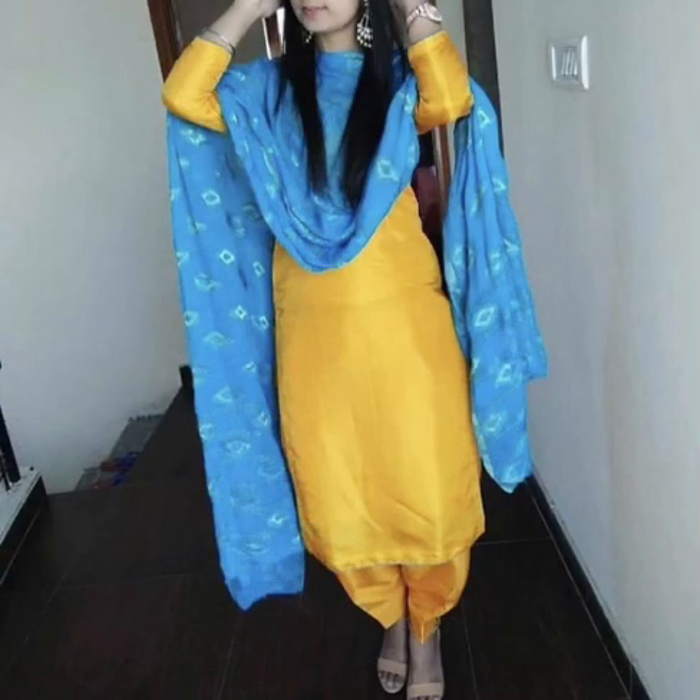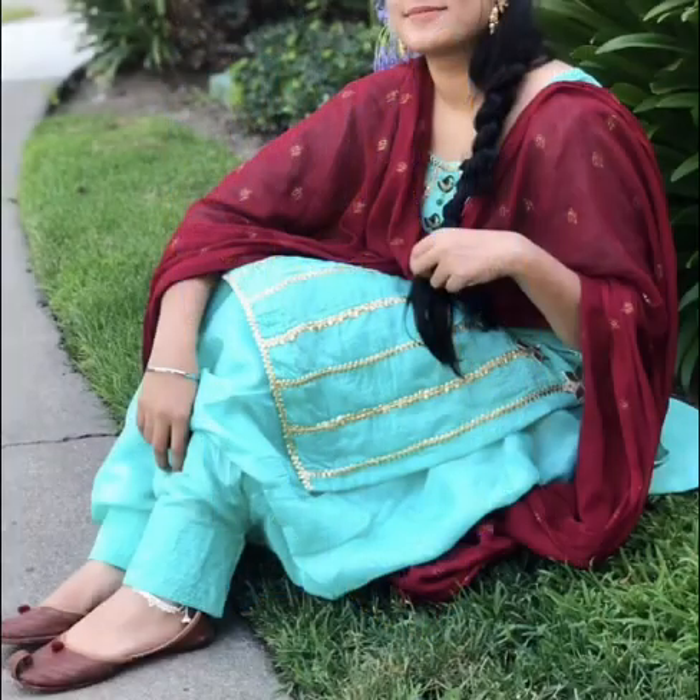If you don't wear black, you can also add it with blue color. Yellow color is very good — you can also add it with green color. If you have any color combination, you can try it.